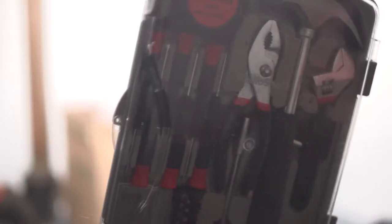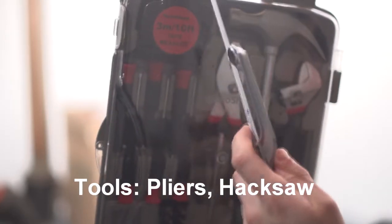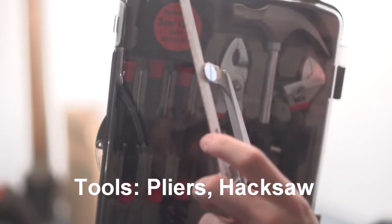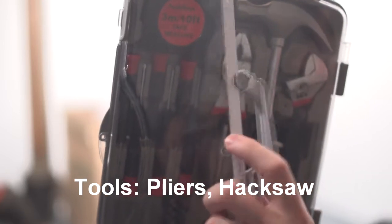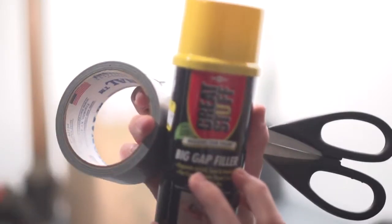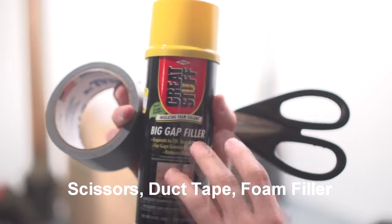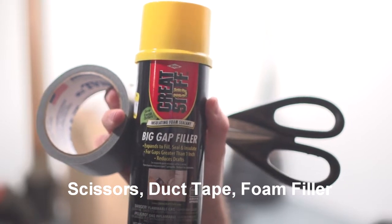I've got an assortment of tools and a little hacksaw that you'll need to cut the rods with. This is a special type of saw — it's got a blade that works well for cutting fiberglass and metal as well. Here's general scissors, duct tape, and this is a spray foam. It's an item that you spray into a cavity and it expands. It's used for filling cracks and plumbing.